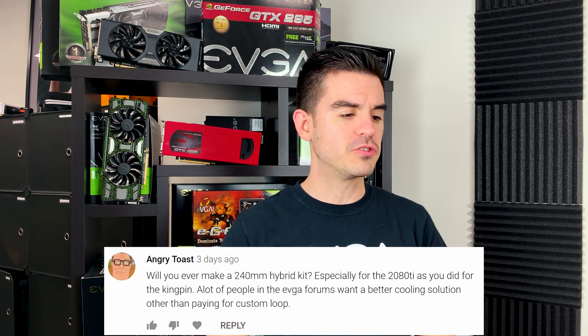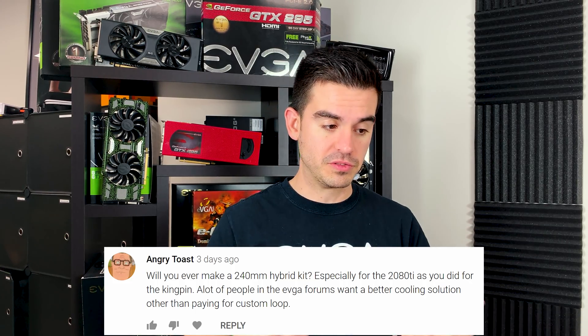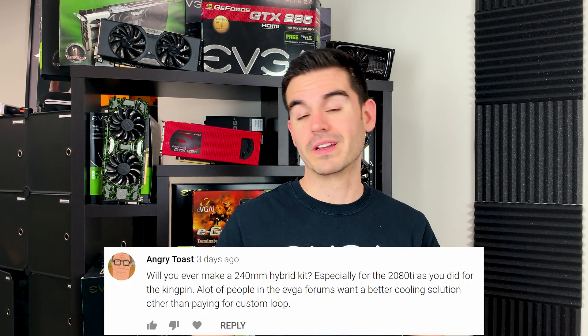The first one here comes from Angry Toast. He asks: will you ever make a 240 millimeter hybrid kit, especially for the 2080 Ti as you did for the Kingpin? A lot of people in the EVGA forums want a better cooling solution other than paying for a custom loop.